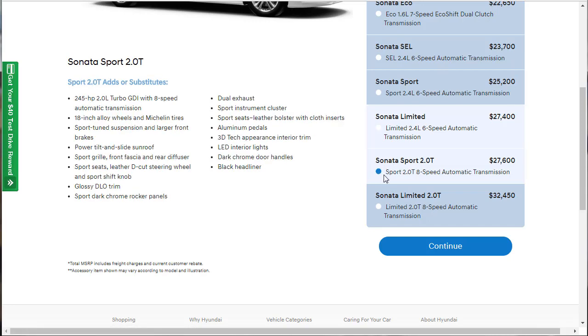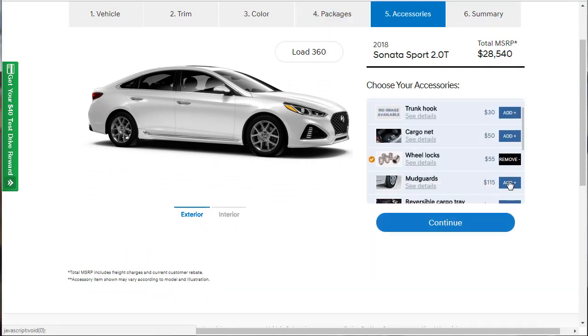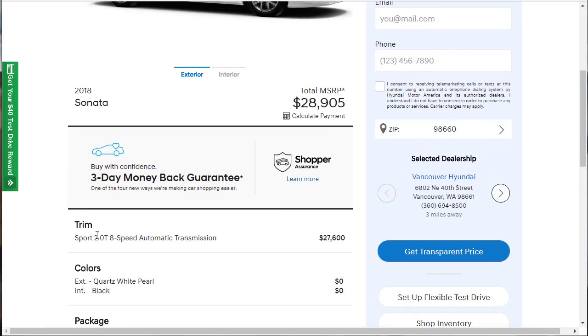Now we're at the Sport with the 2-liter engine at $27,600 — the best engine, with 245 horsepower, 8-speed automatic, 18-inch Michelin tires, sport-tuned suspension, larger front brakes, sport grille, sunroof, sport seats, dark chrome rocker panels, dual exhaust, aluminum pedals, the tech appearance package, and LED interior lights. It's already loaded, so no packages available and it only comes with black interior. Adding wheel locks, mud guards, and illuminated door sills — skipping the interior lights since it already has them — we're out the door at $28,905.